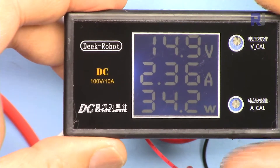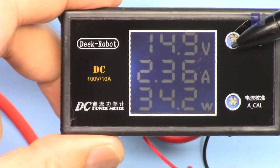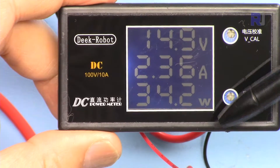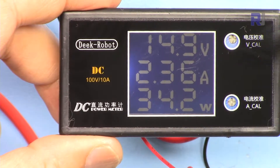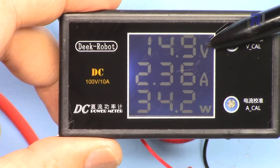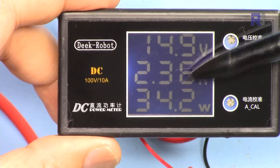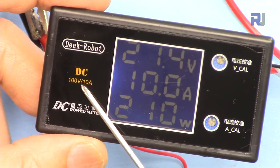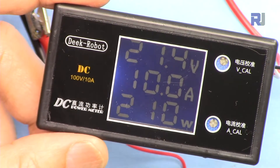This module is very simple with a large digital display. The top row shows the voltage, the second line shows the current, and the third one shows the power — the multiplication of voltage times current. It can measure up to 1000 watts. The maximum voltage it can display is 100 volts and the maximum current is 10 ampere. This module is offered in 5 ampere and 50 volts, or 10 ampere and 100 volts.